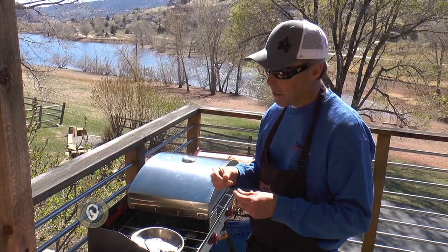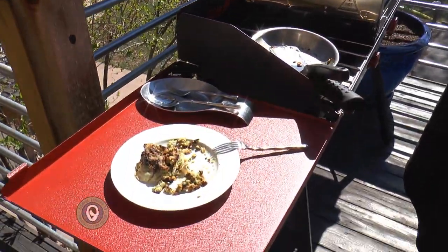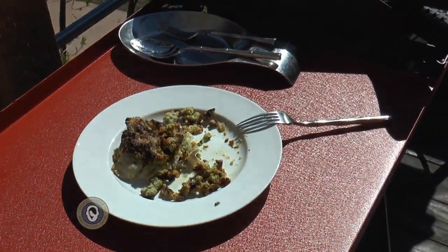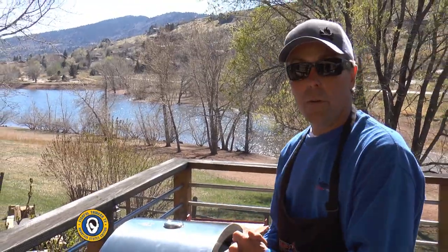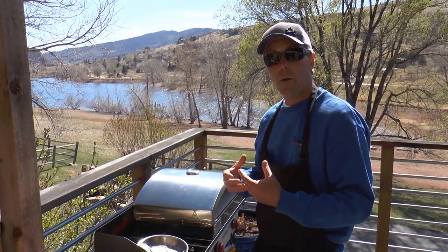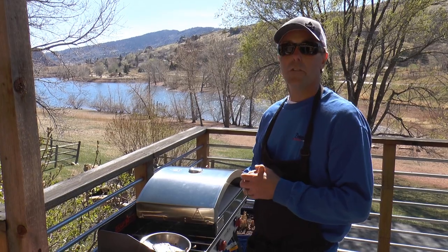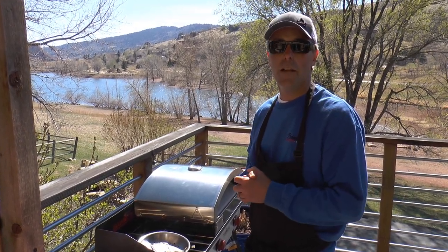Definitely got some lemon from the lemon zest and lemon juice, and the macadamia nut crust on top is really, really nice. That is a really good dish, guys. Check out all the Camp Chef stuff — go to their website, go to Sportsman's Warehouse. If you want the recipe, go to our website, and check out all our social media at Fishable Thinker across the board. We hope you'll tune in and we'll see you next week.